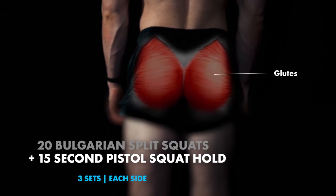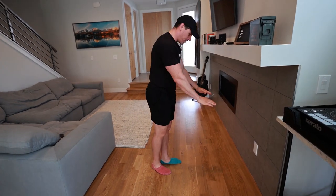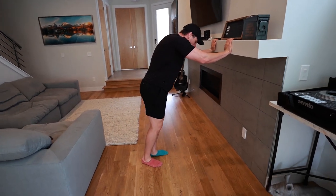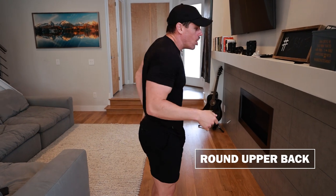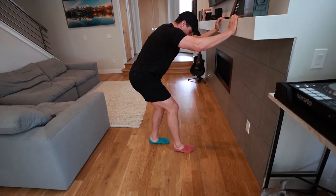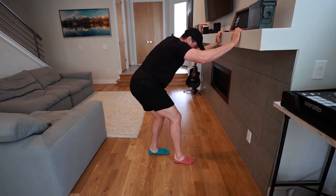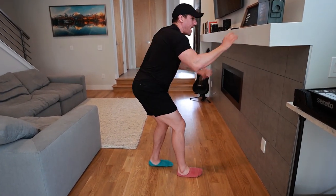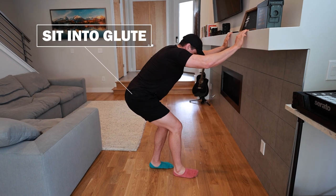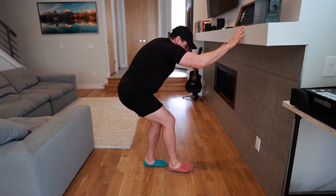Then we're going to move straight into a pistol squat hold position. You can use some type of counter, something low or high. I want you to round your upper back — this is very important, it's going to put a little more contraction on that glute. Round your foot, find that little crease where you're sitting back and feel your glute firing. From there, sit back, keep that rounded upper back, and you can even let go and hold yourself in this position on each side.